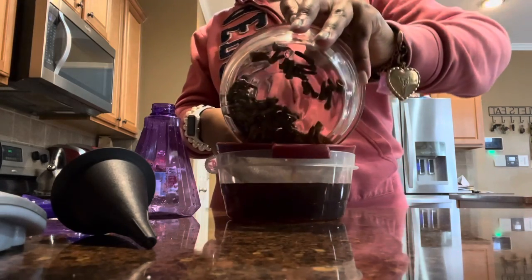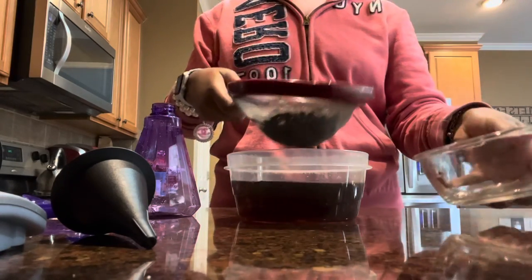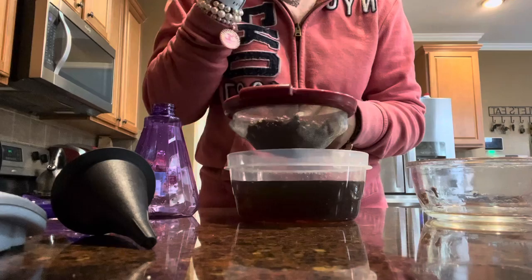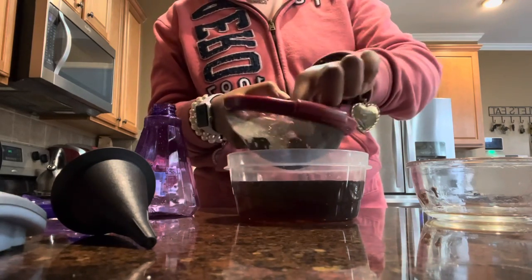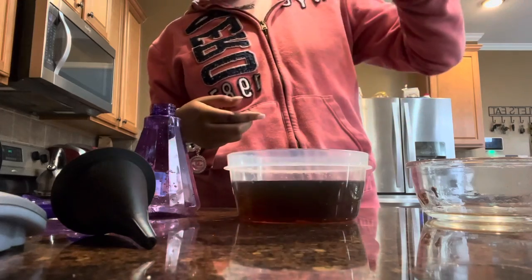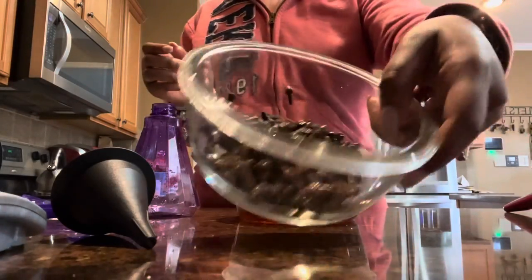It's going to strain like this. Alright, so this is pretty much it. It doesn't really taste like anything. Just want to make sure you got everything out, then pour it back into the regular container.